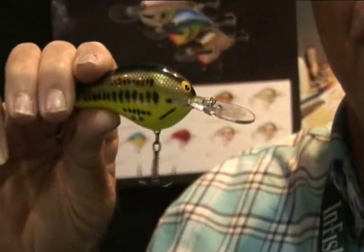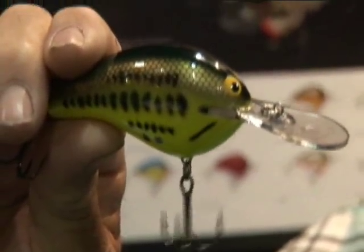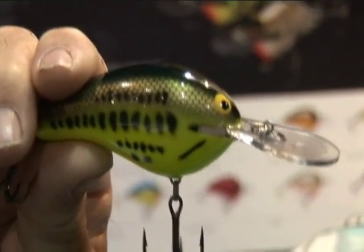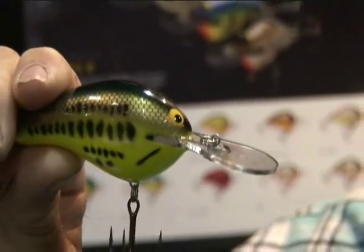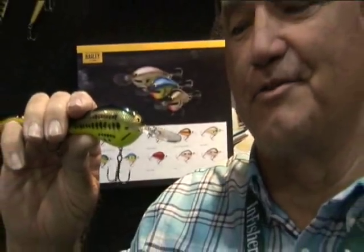I started off fishing out of a Skeeter boat using Lou's equipment and designing and manufacturing Bagley Baits. Forty years later, I'm designing Bagley Baits using Lou's rods and reels, fishing out of a Skeeter boat. Got to make that full circle.